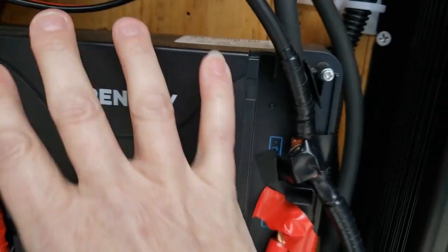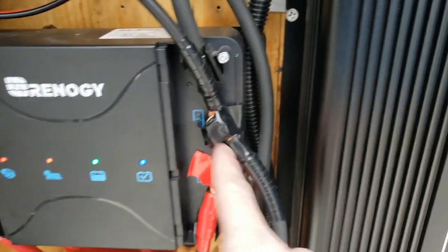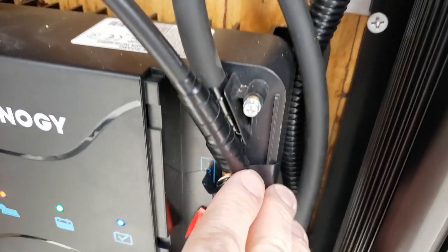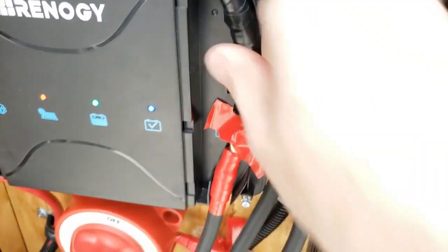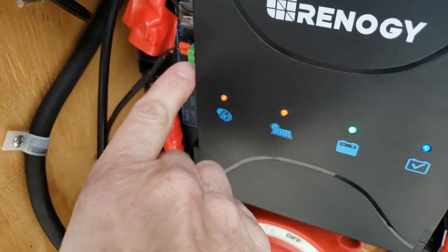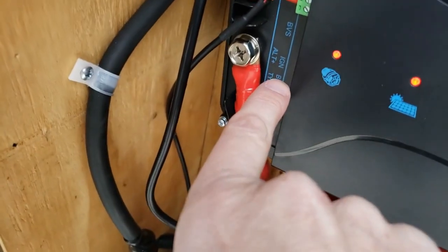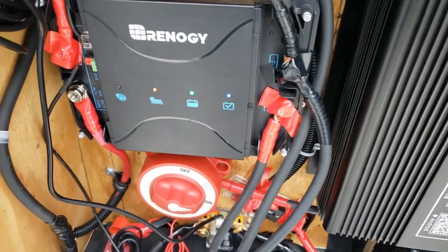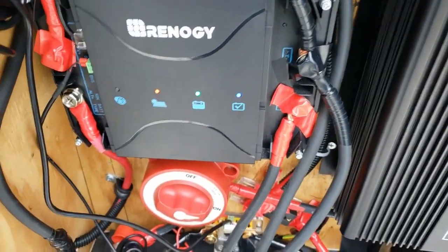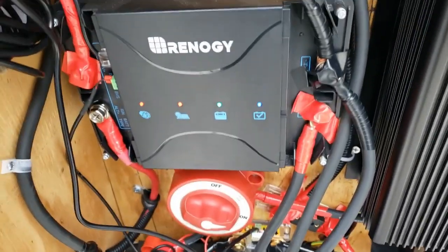When you get this unit, you get the unit itself plus covers — which I can't use because I have lugs coming off. Each screw can accommodate three to four lugs, which is super nice if you need them. I have the solar panel, my alternator, and my house battery all hooked up here. This is the negative going to ground. It comes with the temperature sensor and a smart alternator wire. If you have a smart alternator, you need to install that. I do not because I have an older vehicle.